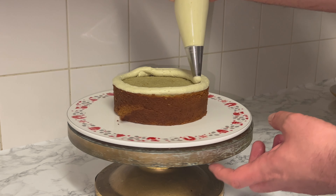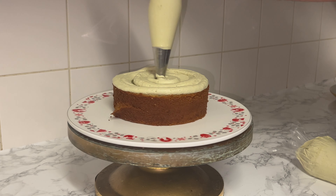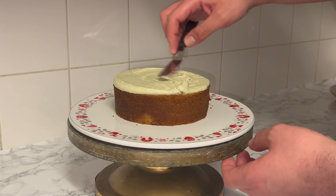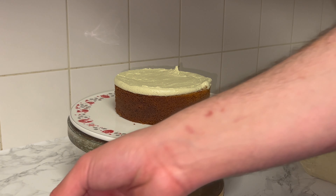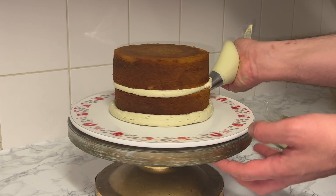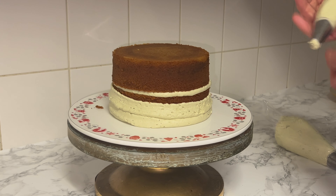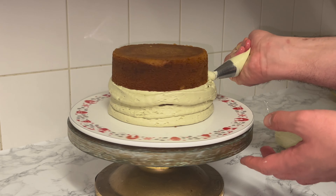Pipe a ring of icing around the outer edge and continue until you've covered the top of the cake — not with a super thick layer. Smooth and level it off as best as you can to keep things consistent. Place on your second layer of cake and press it down gently, then pipe around the outer edge and on top. It will look rough at first, but that's completely normal.